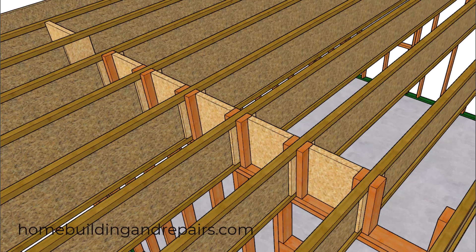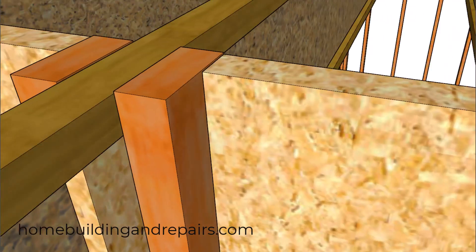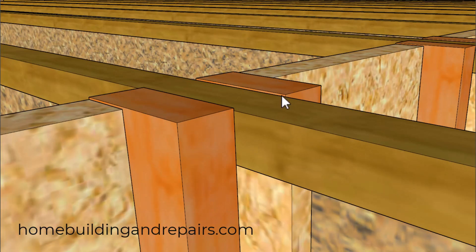I just threw this one in here — I did not find this assembly method in the product information from the manufacturer. But you can see the sixteenth-of-an-inch taller squash block here, and there's a good chance it's going to be taller than the other materials I mentioned for the blocking.